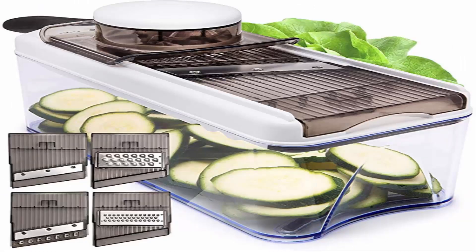Number 3: Adjustable Mandolin Slicer Vegetable Slicer by Home Native. Don't waste money on junky kitchen gadgets that clutter your drawers, or spend time slaving away with just a knife. This is everything you need in one, with 5 interchangeable blades for slicing, julienne, and grating, and 2 thickness settings with easy thumb dial control.